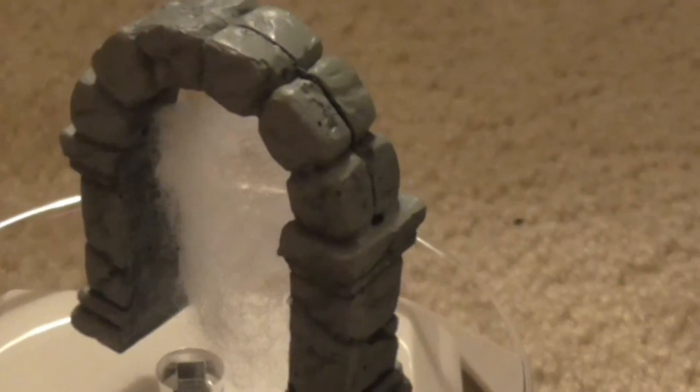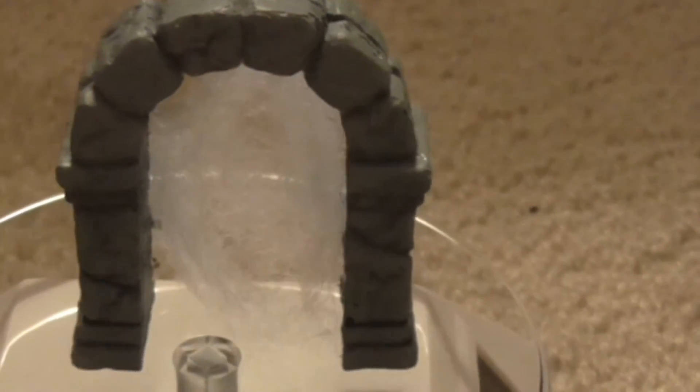Let's spin it around so you can see the other side. You can glue it there — I chose not to glue it. You just stretch it out, and there you go.